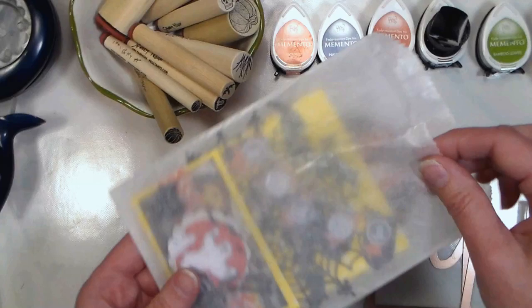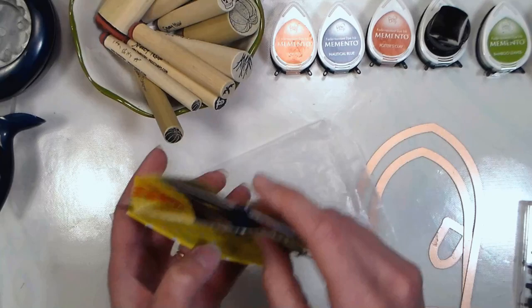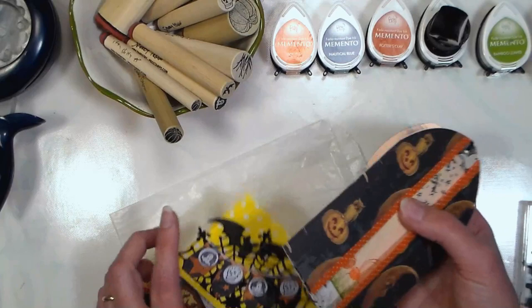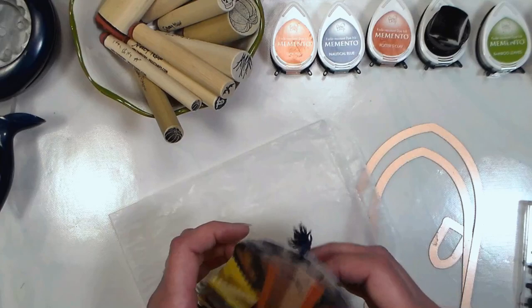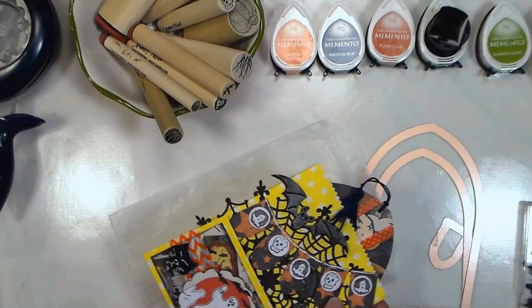So what I have here is just a glassine bag — you could use whatever you wanted — and I took another bag, altered it, and made this little card with little pockets, so you could put journaling in if you put them on a scrapbook page. This comes out and you could journal on it, or write a message like Happy Halloween. I just like the idea of these little pockets that could be used as embellishments on a scrapbook page, project life page, or even as a bookmark. I was really enjoying seeing what my friends Cindy and Tracy were doing.